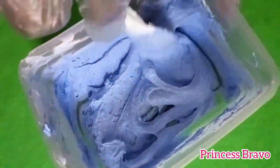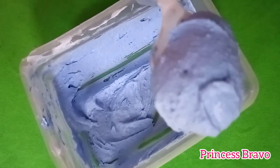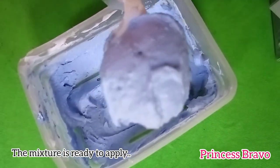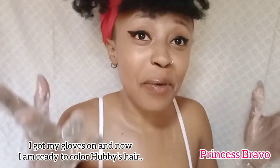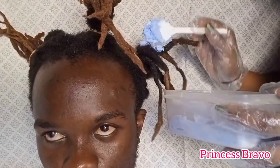The mixture is now ready to apply once there are no lumps in it, as you guys can see. I am so ready to color hubby's locks, so let's do this! Here's the before of hubby's hair before we do anything to it, and I'm securing those locks into different sections before I start coloring his locks.